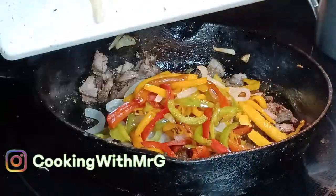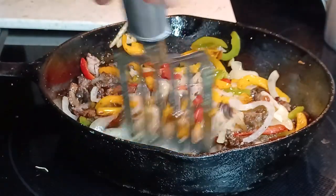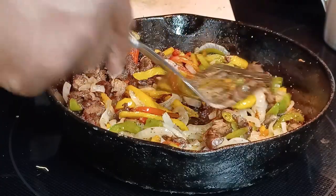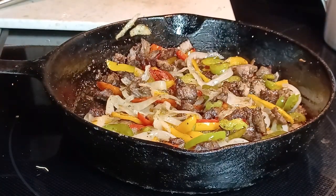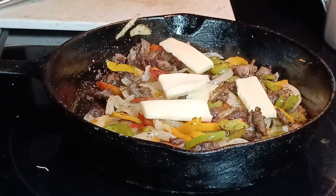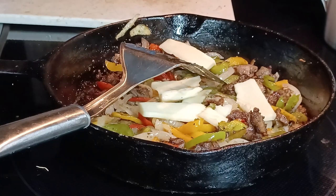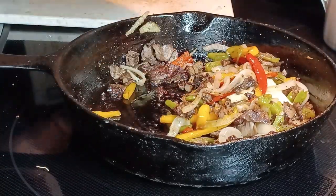So now I'm going to go ahead and add my vegetables back in here and get them all combined. You can actually make your Philly steak subs just like this — just get your bread and put your provolone cheese on there and you'll be good to go. I'm going to actually add two different types of cheese: provolone cheese and a little Monterey Jack cheese. I'll put the provolone cheese inside when I'm putting together the wraps. I'm going to go ahead and put this in a bowl so it will stop cooking.